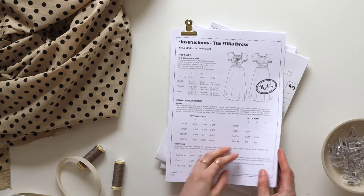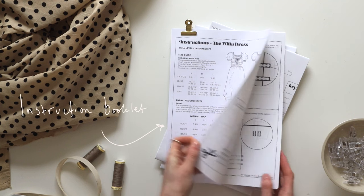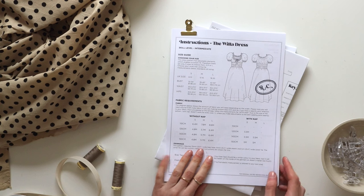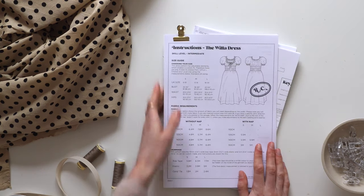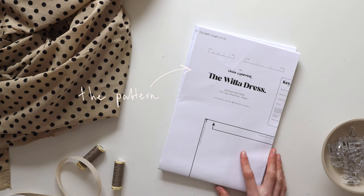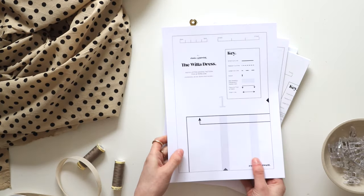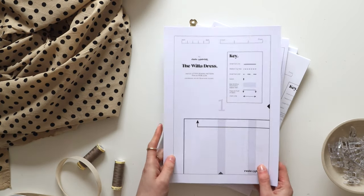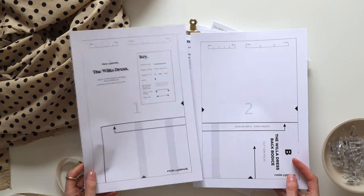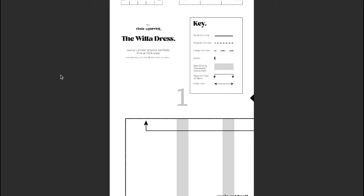This pattern is a digital download and you will receive a copy of the instruction booklet, which you can either print or just have on your phone or laptop to follow along. You'll then receive two versions of the pattern: one is in A4/US letter size that you can print at home and piece together, or there's the option of having a copy shop print version. I really recommend having the A0 copy shop file printed because it just makes life so much easier. But if you are printing at home I will show you quickly how you can piece it together.